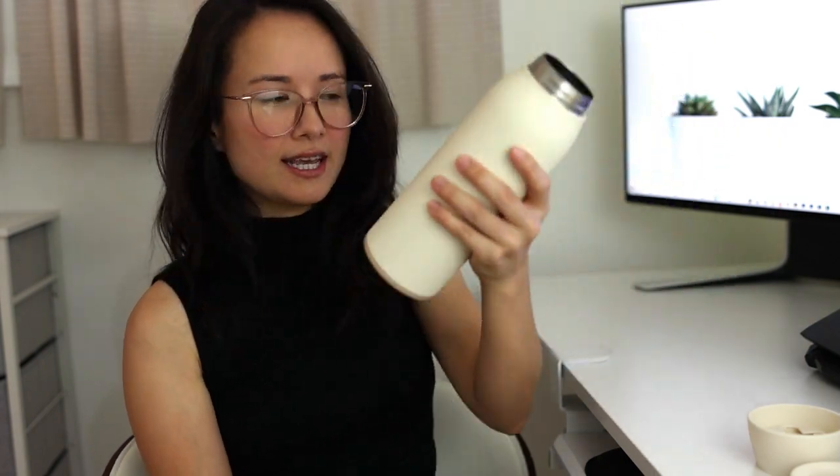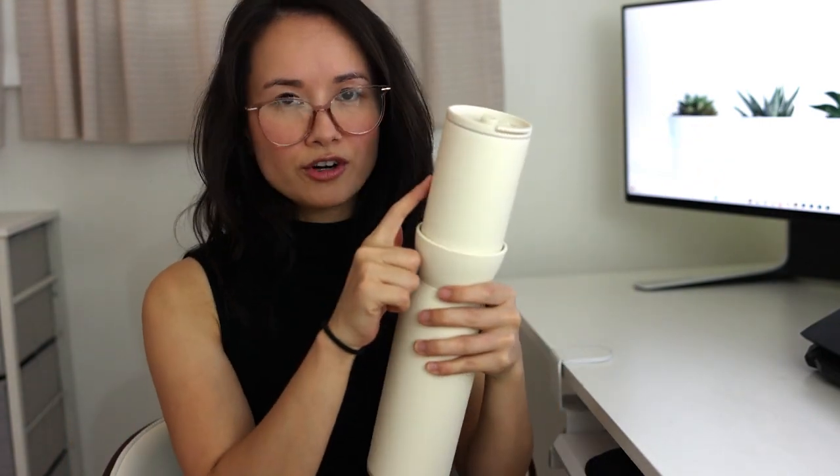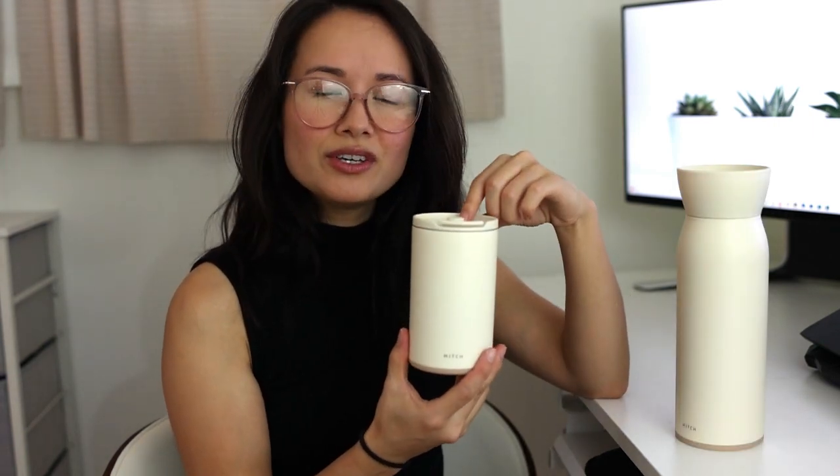The most popular function for this canteen is having the topper connect with your 12 ounce, which then allows you a one-hand-free type of deal when it comes to carrying your water and your coffee. I don't drink coffee — I'm more of a matcha drinker, so my drink is not always a hot drink. If you do carry hot drinks or coffee in here, it's supposed to last up to about 8 hours keeping it warm or hot.